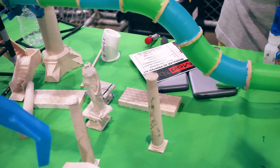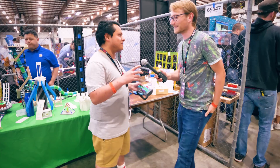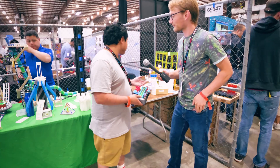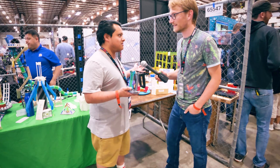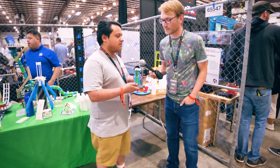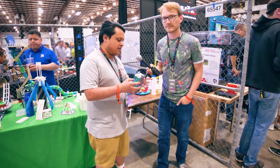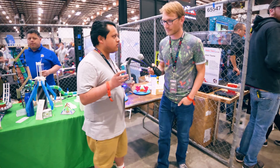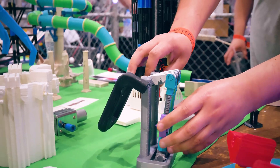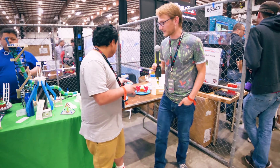Theme park rides don't really have a purpose other than just to spin people around and make them go everywhere — they're just for fun. But there's a lot of educational stuff that can be learned, like electronics, wire pneumatics, and stuff like that. This is a restraint model — these are called pawls. When you're on a ride and you have the over-the-shoulder restraint, this is the little typical clicking sound that you hear — the mechanism that keeps you locked into the ride.